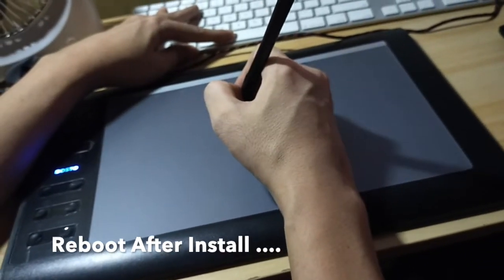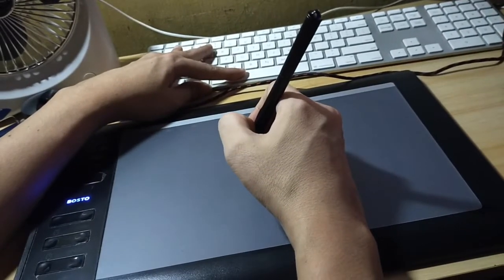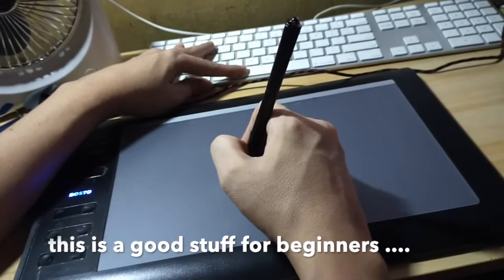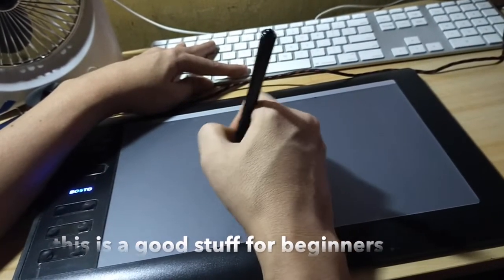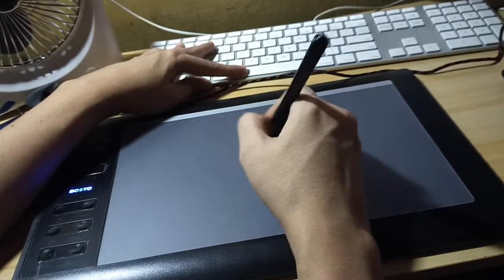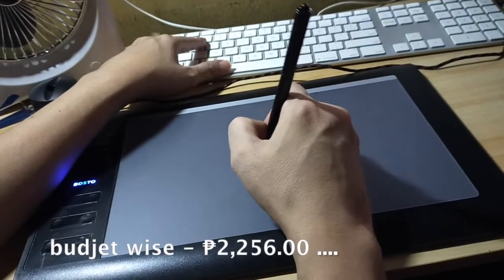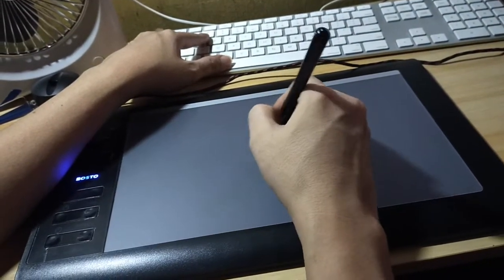Bauta pen feels like you're holding a real pen, with a diameter of 10mm. You'll even get more realistic brushstrokes with its 0.3-tip nib. You'll never get tired holding this pen because it weighs 10 grams, with wireless battery for freestyle use.